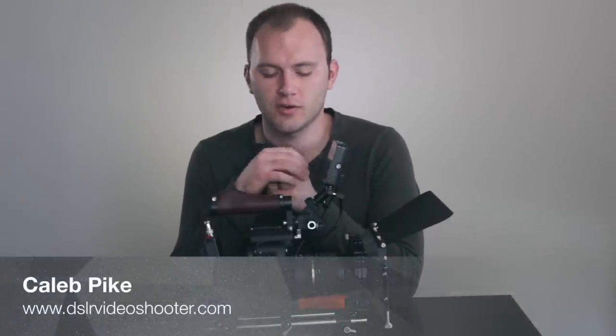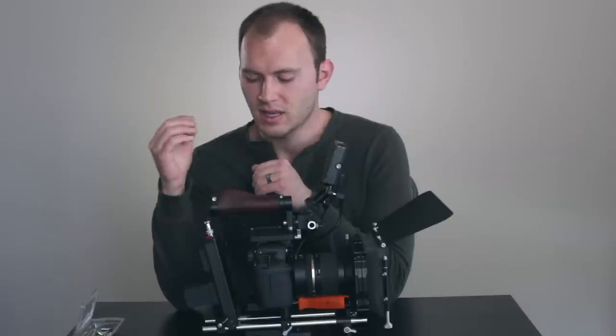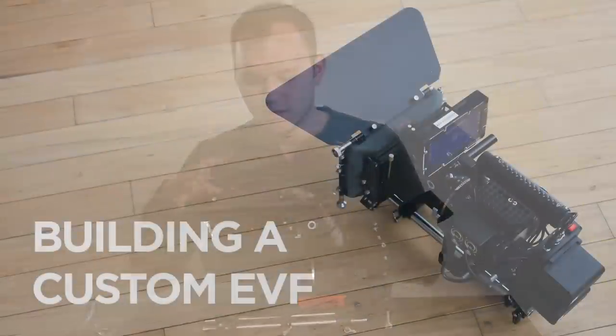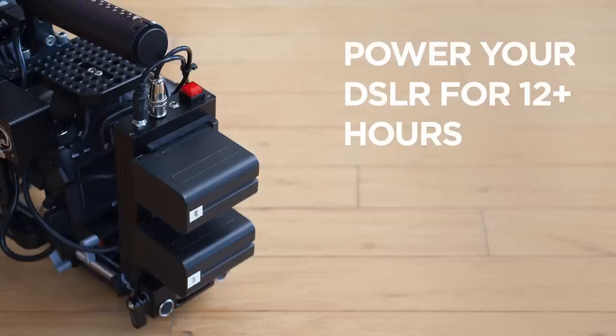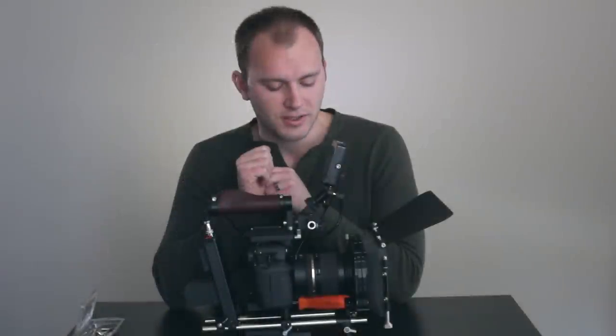Hey guys, Caleb here from DSLR Video Shooter, and I'm finally doing a video breaking down my entire cinema rig. I've been asked so many times across my website, YouTube, and Vimeo how this thing is configured and what all is involved. I've done reviews on most of the components but I've never broken down the actual thing as a whole, so we're going to take it apart piece by piece and show you each section.